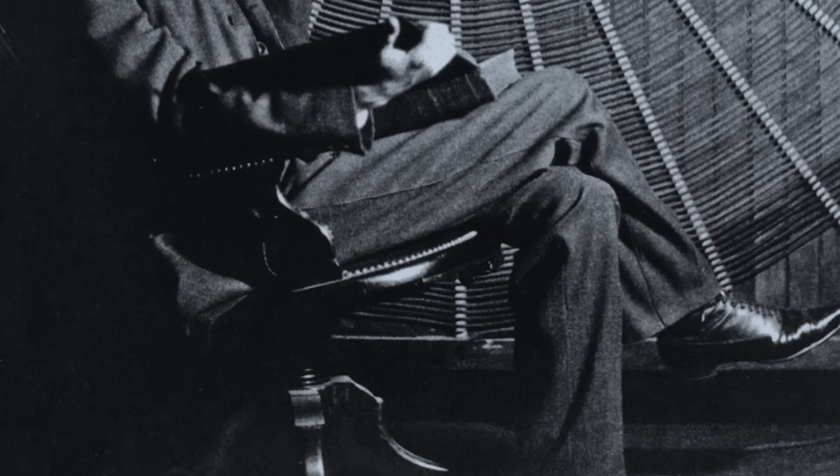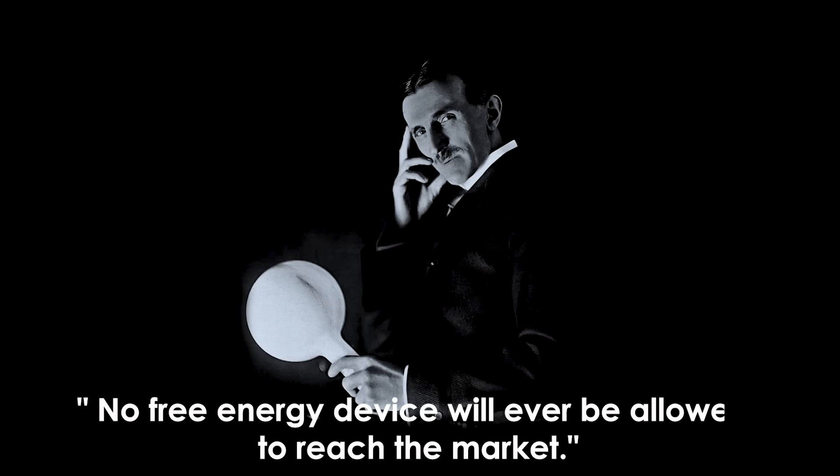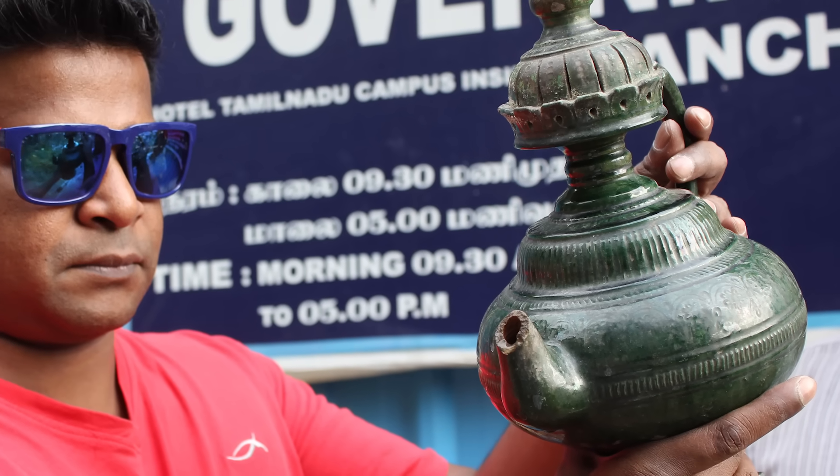Nikola Tesla himself once said, quote, no free energy device will ever be allowed to reach the market, end quote. This means that such devices are indeed possible. Some have claimed that Bhaskara actually made another device which did run forever. It is said that many of his writings and inventions were destroyed and this technology is lost. Many strange devices were invented in India, including the anti-gravity jar, so maybe ancient people did build free energy devices.